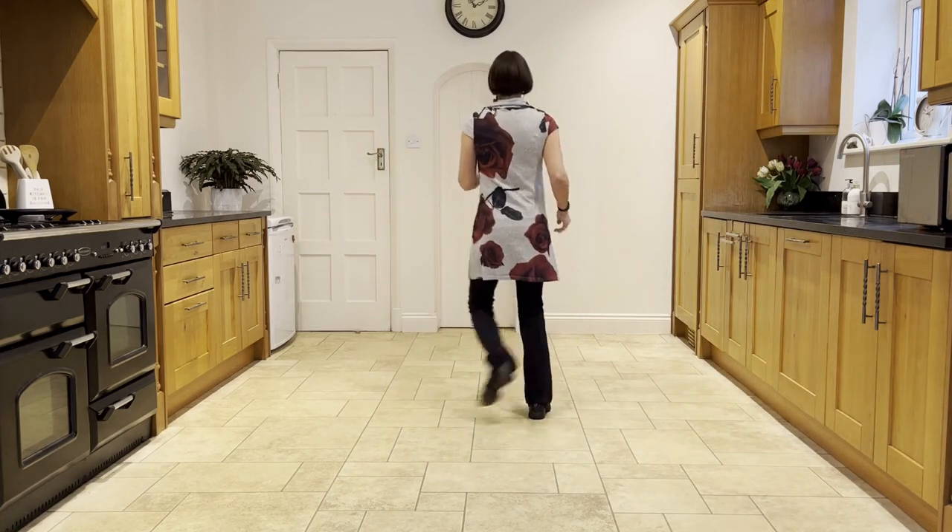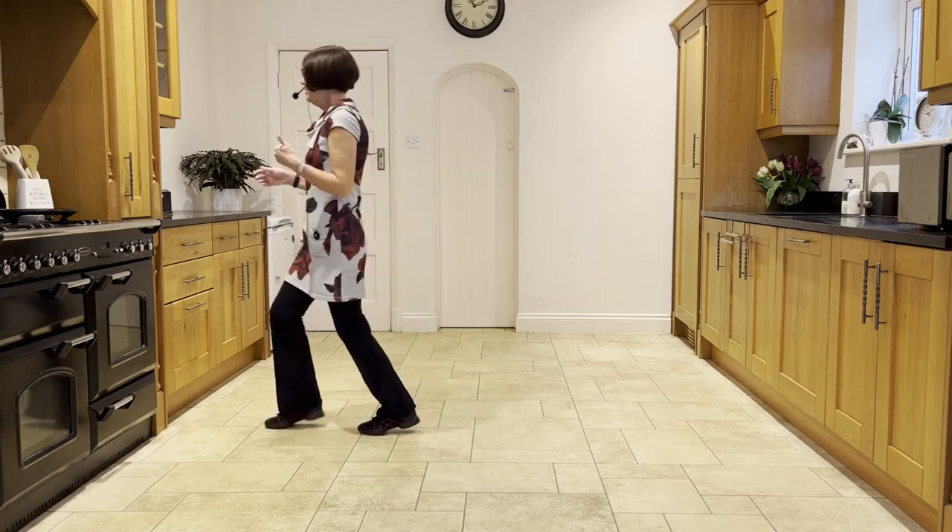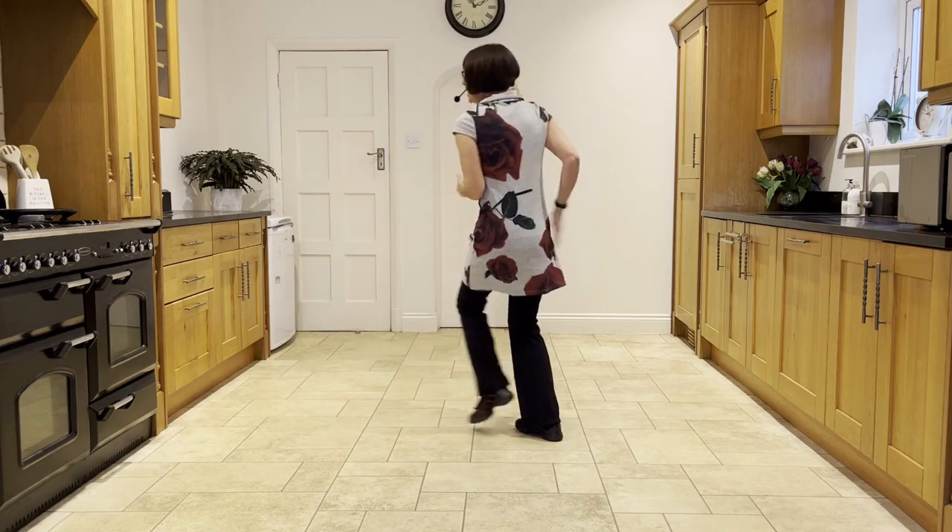Out, out. Flick, step, flick, step. Behind, turn. Press, twist, twist, kick. Back, touch, step, scuff and so on.